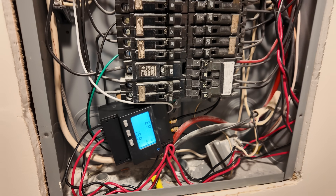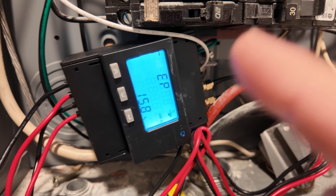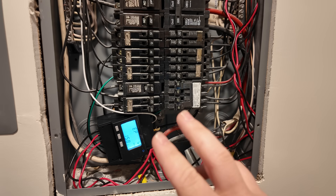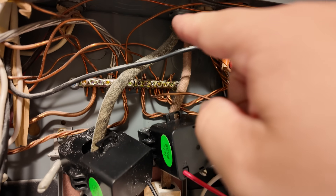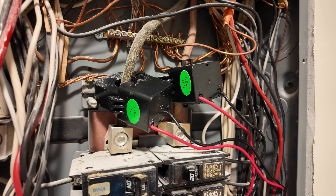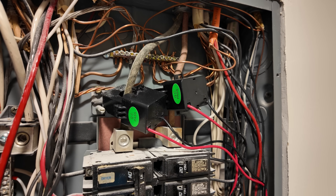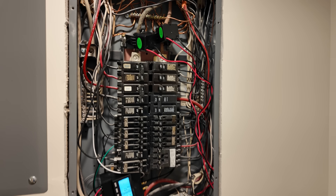This device right here is the secret sauce to allowing this to work anywhere without grid-tie agreements. This is Kraftstrom's smart power meter. Basically it communicates wirelessly to the inverters and is mounted in your main breaker panel. These are current sensing clamps, and they permanently install around your main grid-feeding wires. They can detect the flow of electricity and tell when the solar is going to produce more power than the house is consuming.